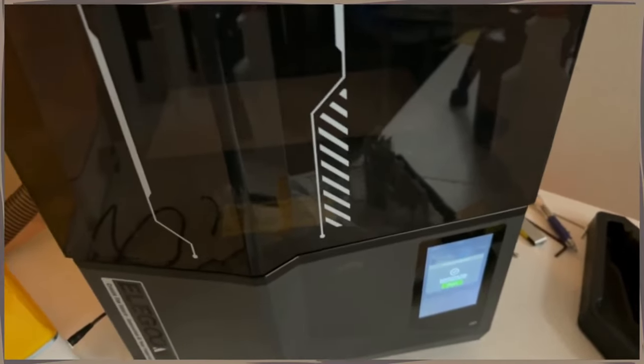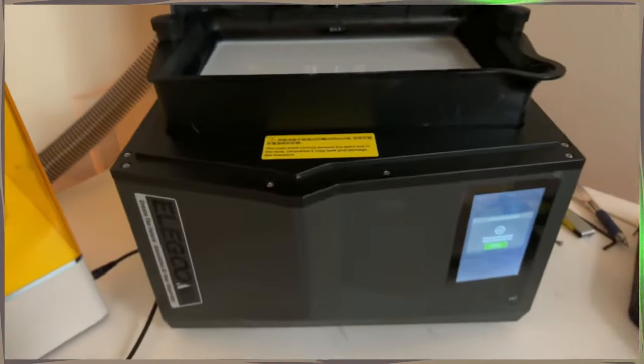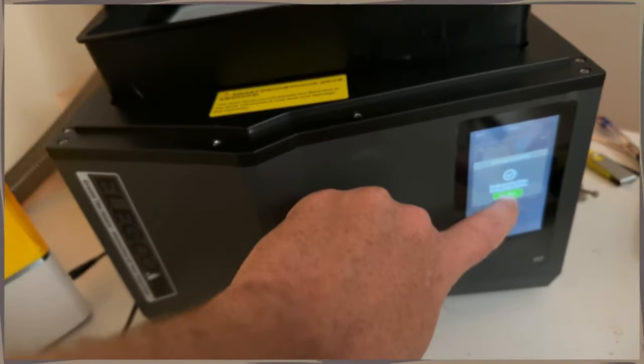Hello everybody, welcome back to Goblins and Warlords. My name is Jugan here. I'm coming to you today with a new out-of-the-norm video — this is my review of the Saturn IV Ultra, the big guy in the back corner. Elegoo went and done it, made a true plug-and-play type printer. I could not help but give my honest review of it, including my mistakes so you don't have to make the same ones.